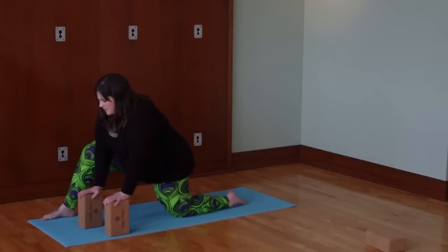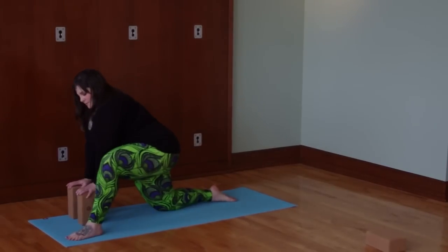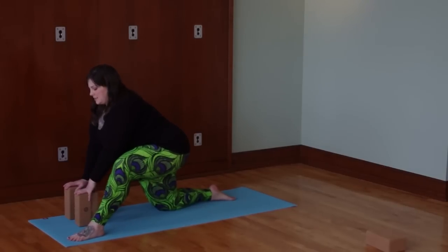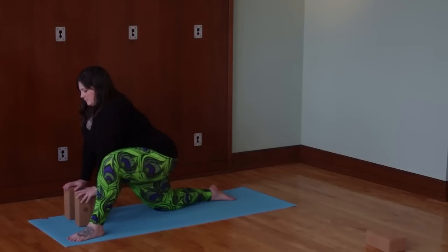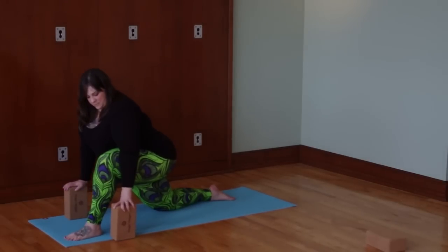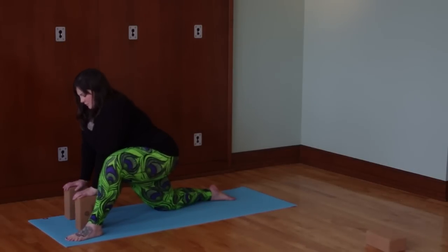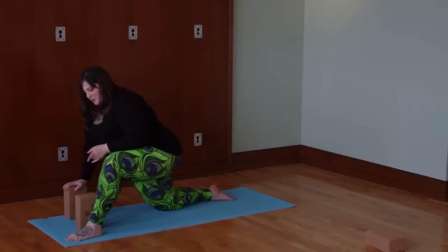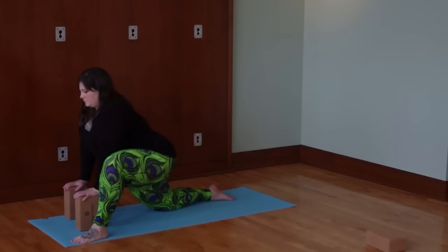I'm going to bring both hands to the blocks, straighten this leg, and drag that foot back so my knees meet up. I'll walk my blocks to the other side and bring my left foot forward this time. I'm going to make sure I'm stable, and then start to sink my pelvis down toward the mat. It's a little more comfortable for me to bring my hand up to my thigh and give myself a little leverage, or you can keep your hands on the blocks. Maybe it will be more comfortable to have your hands framing your foot — just experiment and see what feels good to your body. Make sure you make room for your belly. Lift the chest, let the pelvis sink down toward the mat, opening up through the hip flexors. Keep breathing into the belly.